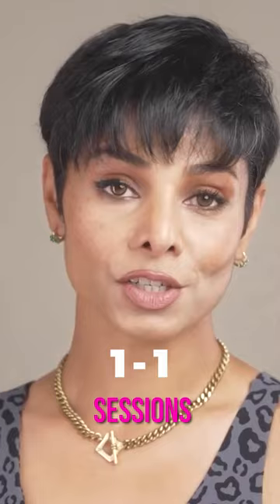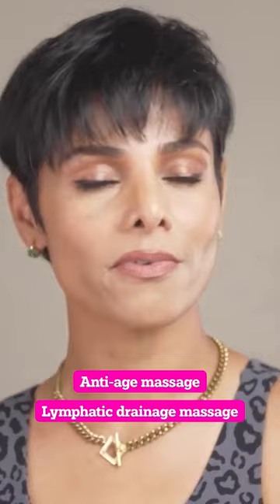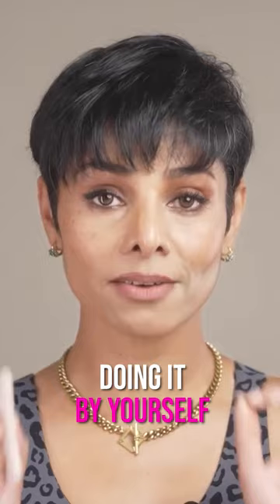In my face yoga one-on-one sessions, I do different kinds of facial massage sessions such as anti-age massage or lymphatic drainage massage. Both have completely different purposes. Mostly if you're doing it by yourself, avoid any downward strokes.